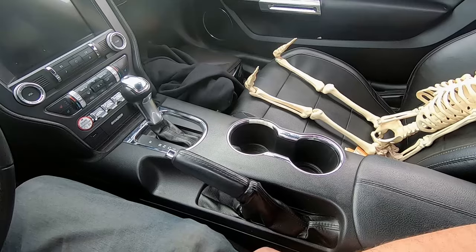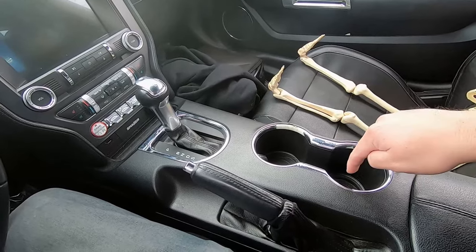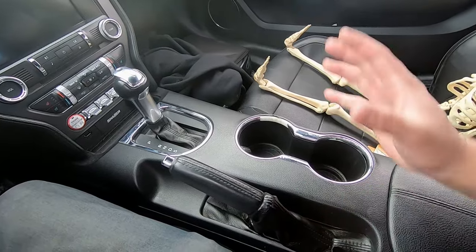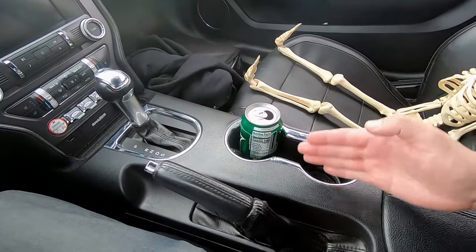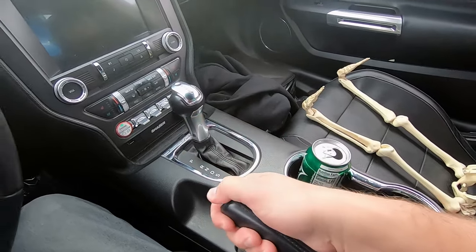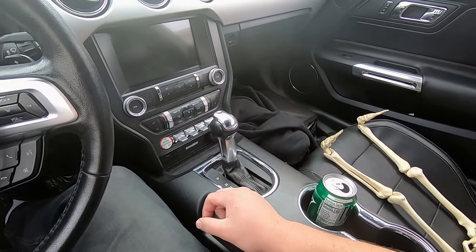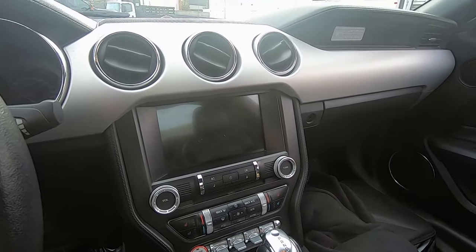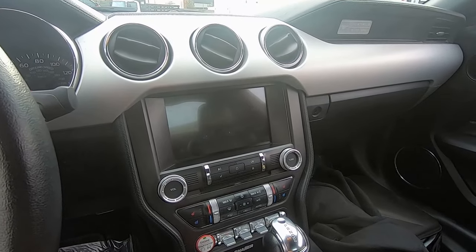One thing they did fix that really annoyed me about mine is the cup holder placement. You don't get the cool cover mine has, but I can have a drink here and still rest my arm. They moved it over a bit and gave a little spot. Hers is an automatic, so I still have a spot to rest my arm. You can shift with the little paddle shifters, and she has a touchscreen with a display — let me turn it on real quick.